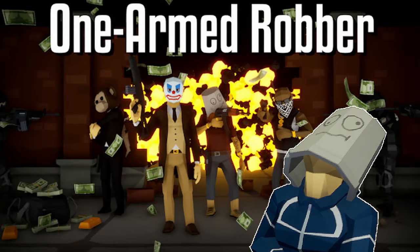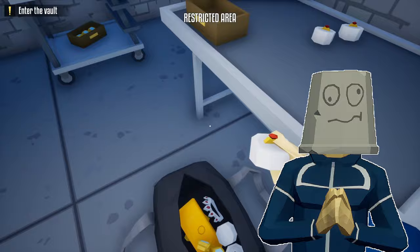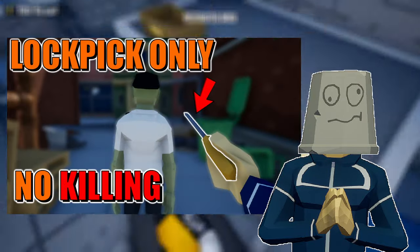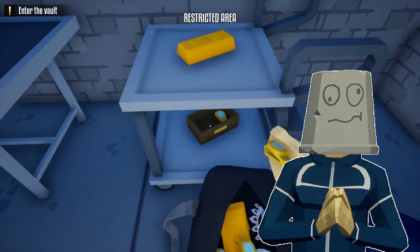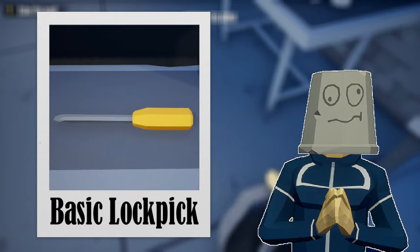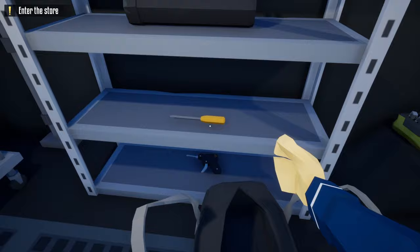Hello everyone and welcome back to One-Armed Robber. Today I'm going to show you how to loot the jewelry store heist using only a lockpick. This is an updated and remastered version of my very first video, and since it's a remastered version I'm going to be using the basic lockpick. So without further ado, let's get this one started.